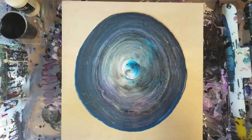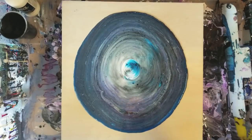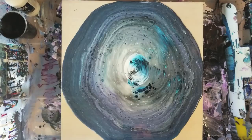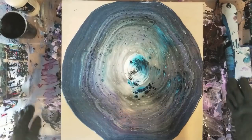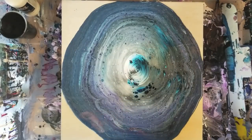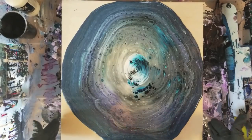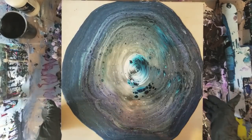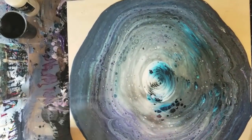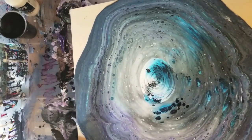That drop at the end. I'm going to let this sit here for a bit and do its thing, and then we'll be right back. So I let this sit here for quite a while. It's pretty much reached the edges over here. The funny thing with this piece of wood is that it's actually stopping everything at the edges — it hasn't gone over the edge anywhere. But anyways, we are going to make it go over the edge.